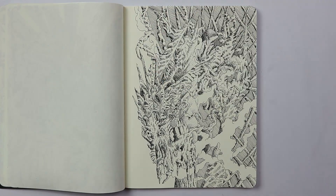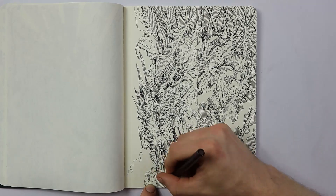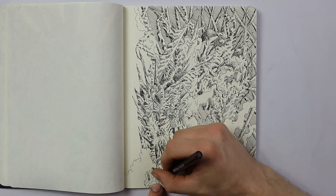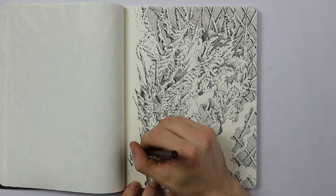I just find abstract drawing to be more enjoyable to me in the long run, and I don't have to be so stressed about trying to make every single detail perfect. I can just go at my own pace.